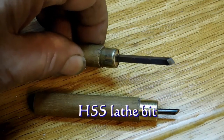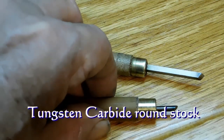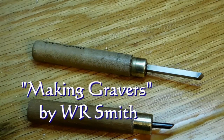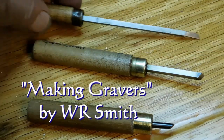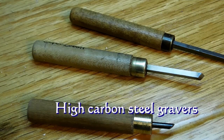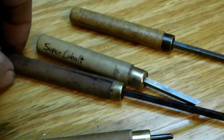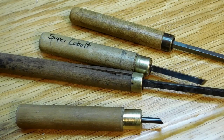These are the two gravers I'm going to use. This one is a high-speed steel lathe bit, and I made both of these. This one is tungsten carbide round stock, and I made them according to W.R. Smith's article on how to make gravers. These short ones I really like a lot. I've still got some of my old high-carbon steel gravers, but I don't use them that much anymore. I'm pretty much sold on the super cobalt and high-speed steel lathe bits.